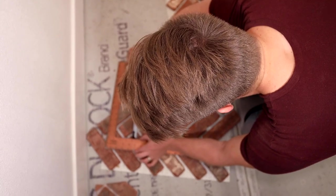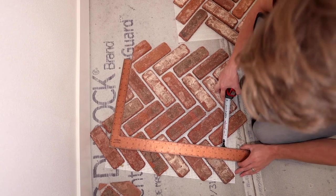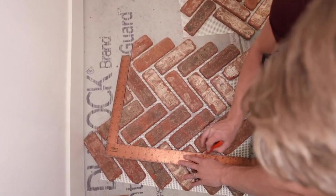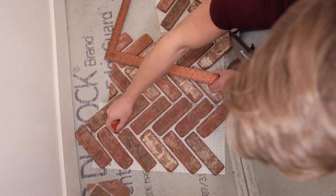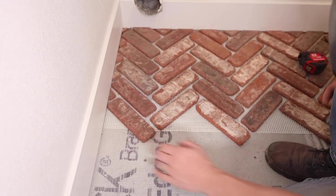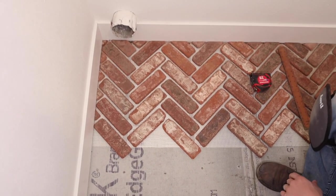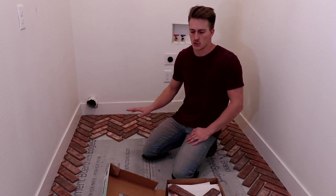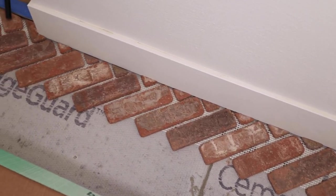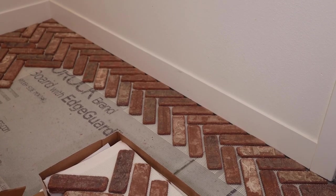Move that square over a little bit — there we go, that's straight. I'll go ahead and mark my line right along here, cut that, and do the same top cut I've been doing. This will be my piece that slides right into that corner. We just got done with the majority of our cuts and laid a lot of it out. One nice thing with this product is that you're able to visualize it and lay it out easily before you actually have to adhere it.